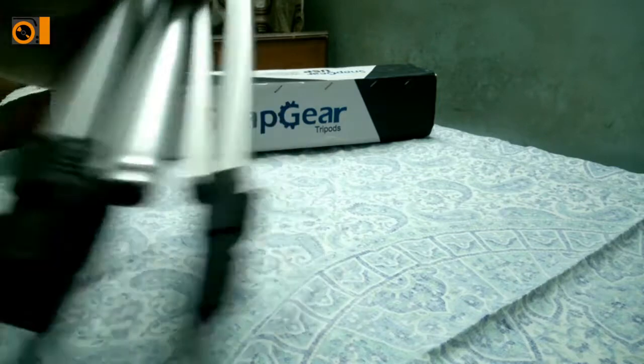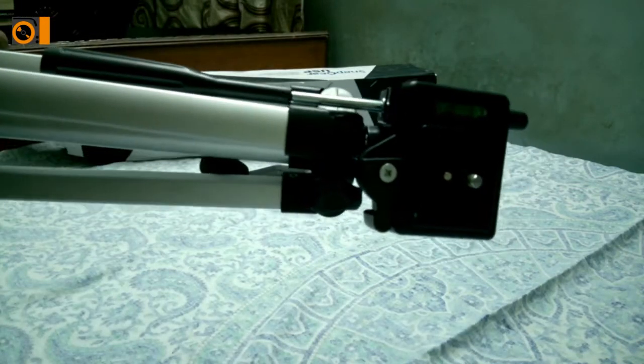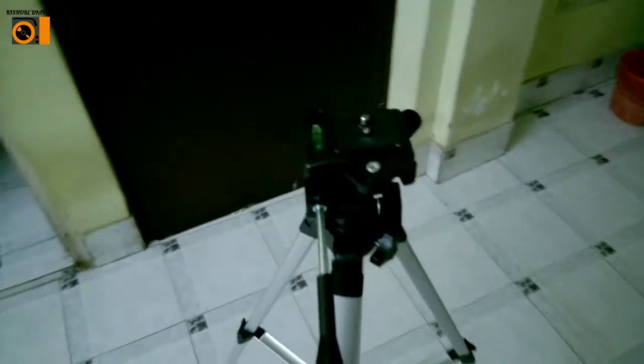Let me unclip those, clip it and organize it — then I'm showing it to you. So now as you can see, this is how it looks like. It's 4.5 feet as it says on the box. This is the whole thing at 4.5 feet. I haven't maximized the size yet — I'll be maximizing it. As you can see, this is the screw.